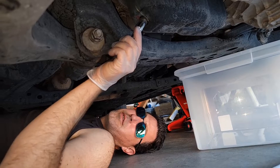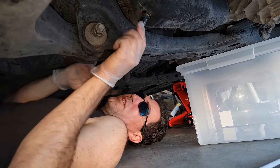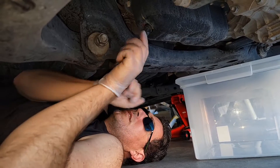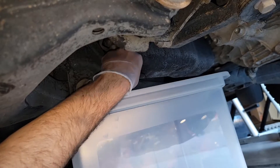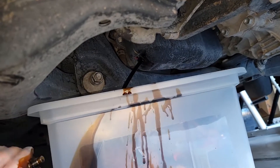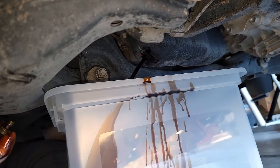We're going to crack the filter bolt — 14 millimeter. Just crack that bolt loose. It's a dancing process. And there she blows.